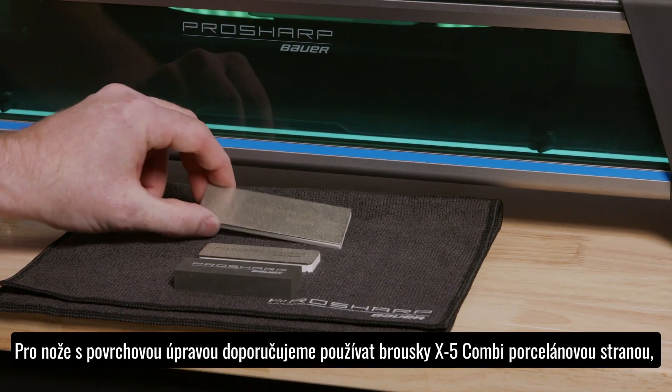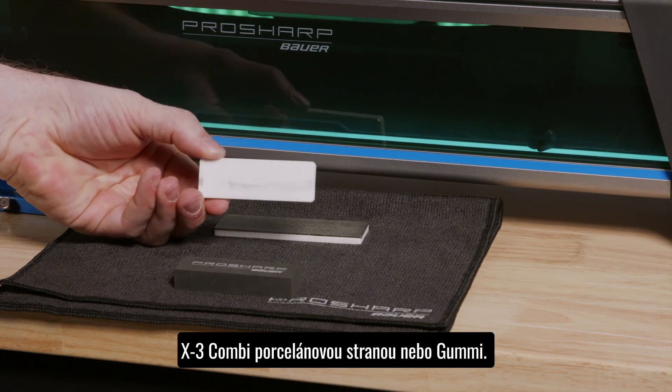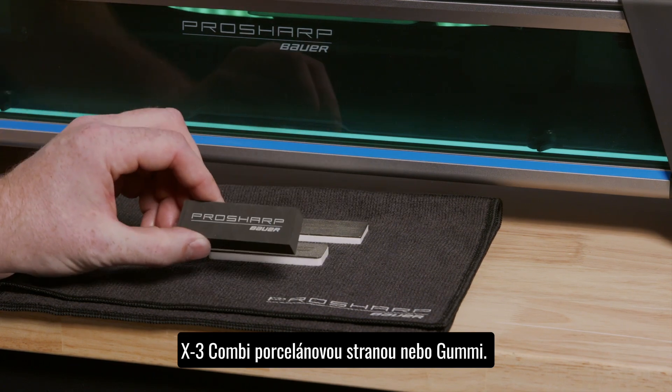For coated steel, we recommend the X5 Combi Hone Porcelain Side, X3 Combi Hone Porcelain Side, and the Gummy Hone.